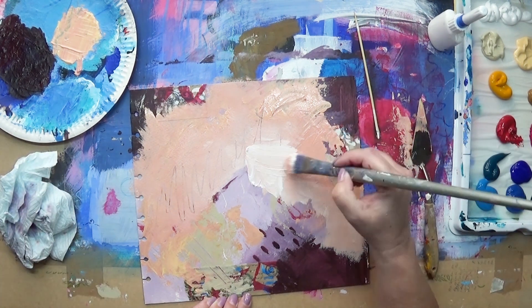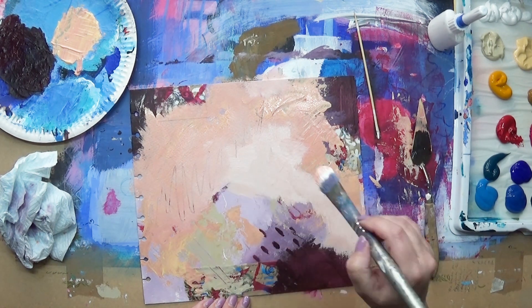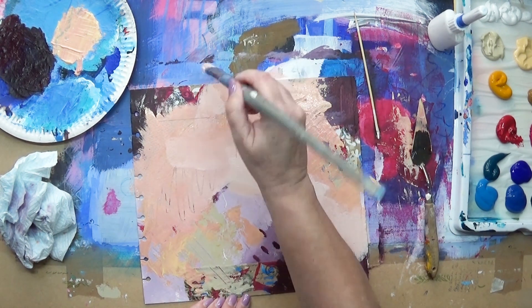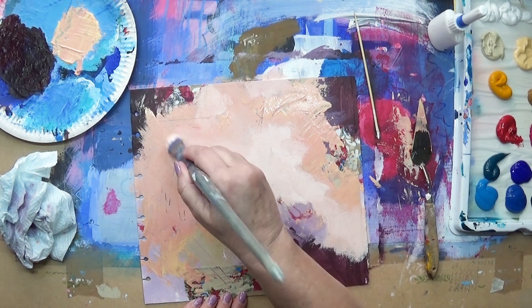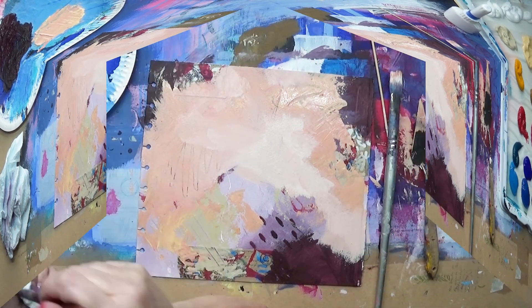Using that stick — it's actually a skewer — it's great for mark making, especially when the paint isn't totally dry and you can scratch through to the next layer underneath. I'm just going in with a bit more white, which is sort of mixing in with the lovely peach color.